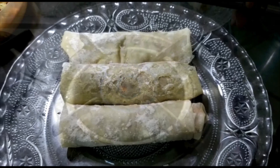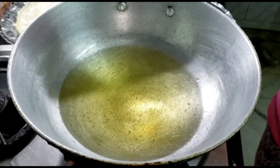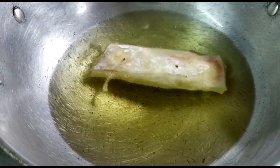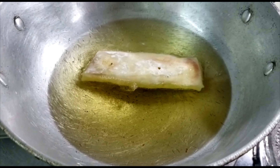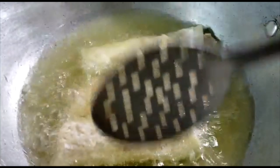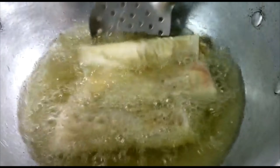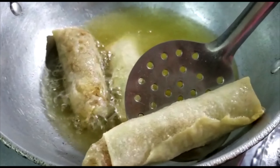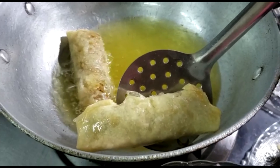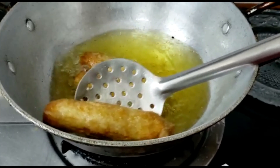Once your spring rolls are ready, put a wok with frying oil or cooking oil — any oil you like. One tip: fry the spring rolls on low heat first, splashing oil from the sides. After about two to three minutes, take them out on a paper towel or paper plate. Once the oil is heated again, fry them on high heat.